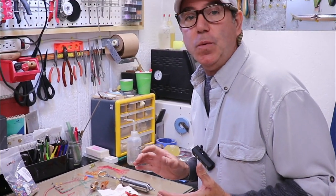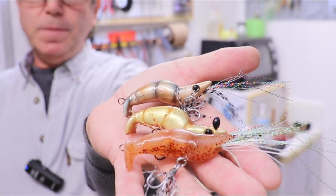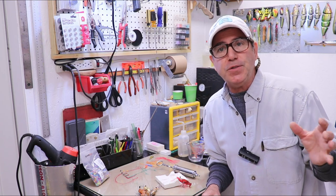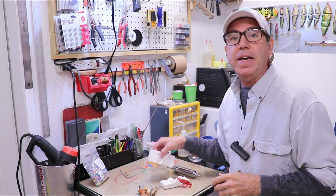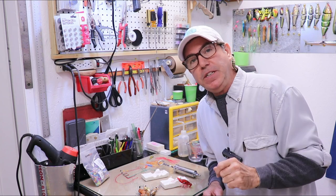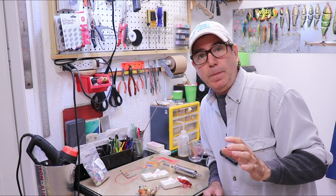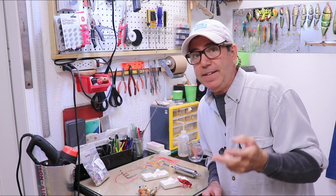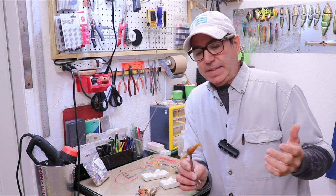Welcome back to the Engineered Angler. I'm still working on making shrimp baits — you remember these guys. We worked on them in the last two videos, starting out with just a concept sketch, then making a mold, and then casting and finishing some shrimp made from a couple of different materials: resin, both clear and opaque, and soft plastic.